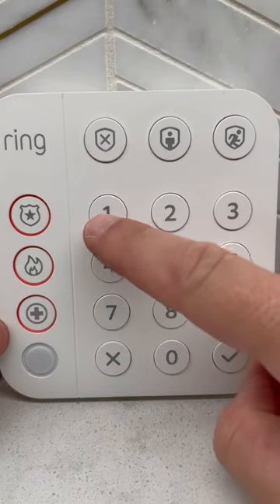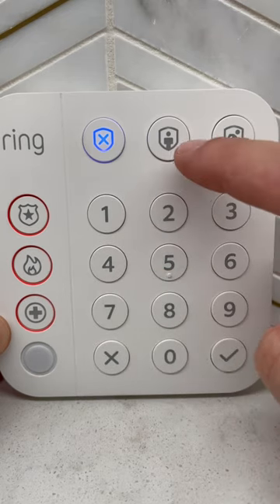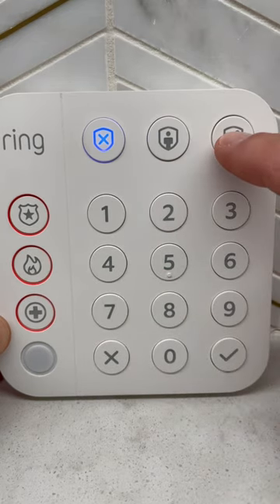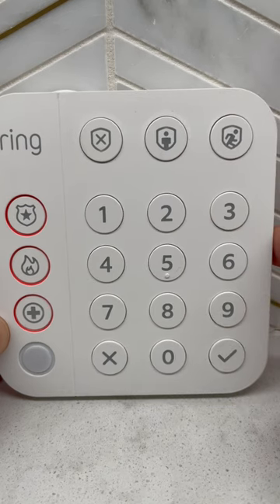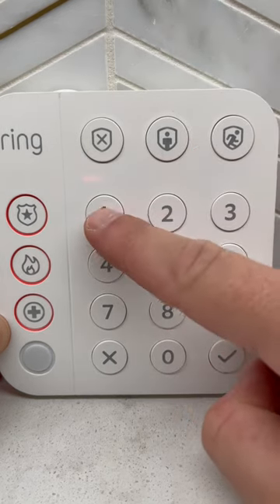To set the Ring alarm, first type in your code, then press the desired state — in this case, away. This triggers the exit delay. To cancel, again type in your code.